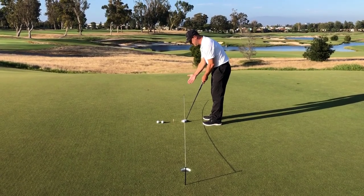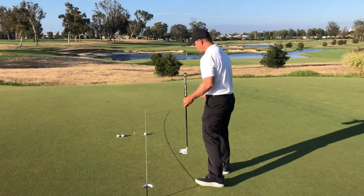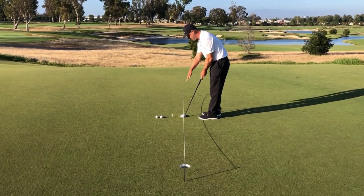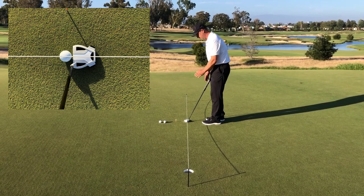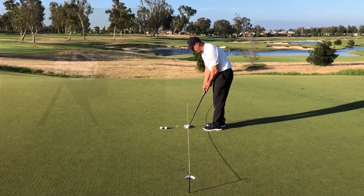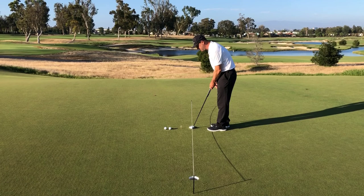Now I'm looking at the club face. This TaylorMade putter has a nice sight line right here. When I go behind the golf ball and get set up correctly, that sight line is getting right in the middle of that string. I can also see the face and the string being perpendicular right there, versus if I had the face closed or open. So now I've got my eyes and my putter face set square.